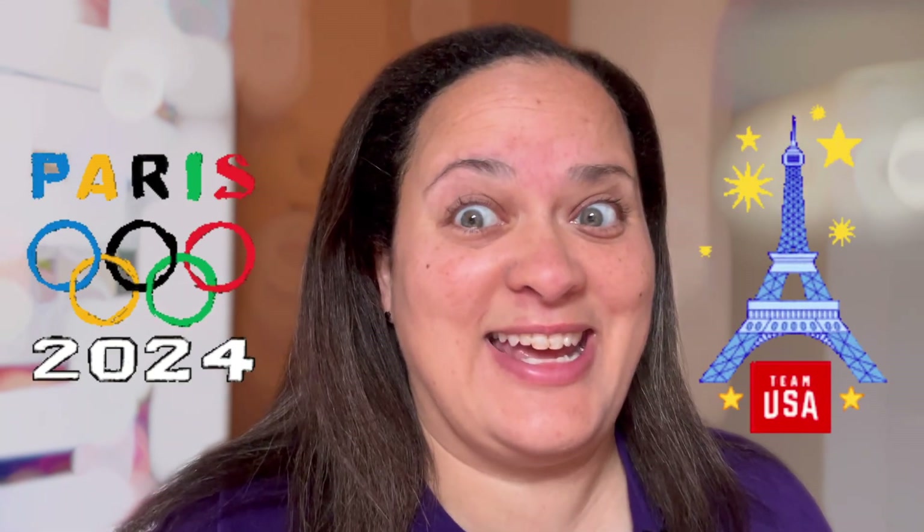Bonjour y'all. I'm excited today to finally get to try out these Olympic chocolate muffins. I saw the recipe several weeks ago when they came out and I really wanted to make them, but school started here, it's been crazy hot, triple digits. I just couldn't find the time to do it and I couldn't get the gumption to turn on the oven, but we're gonna do it today. So let's get to the kitchen and get started on these.